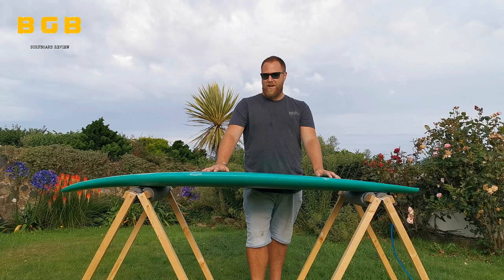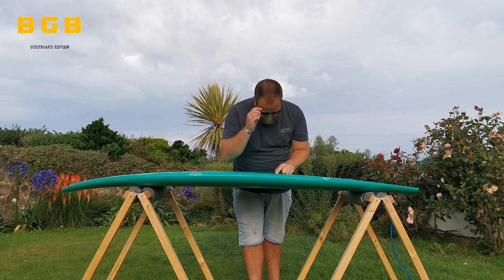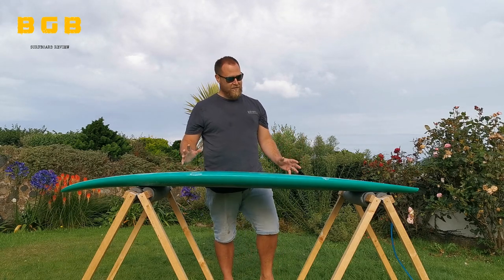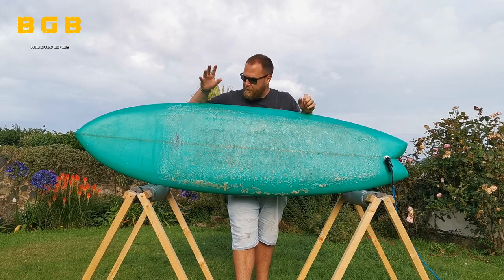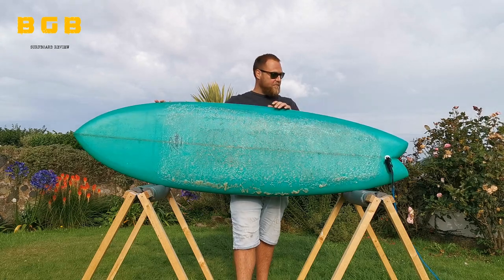This is basically a really chunky fish template surfboard. It's designed for a heavier surfer coming down from longboards. The board is 6'11", 23.5", 3 and 3/8" thick — hopefully the first thing you'll notice is just how massively chunky it is. Here's the overall template. This is the original board shaped in South Africa, with a nicely pulled-in tail, a bit of width through the nose — just a really nicely balanced template.